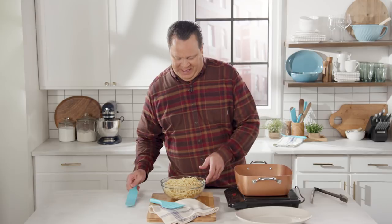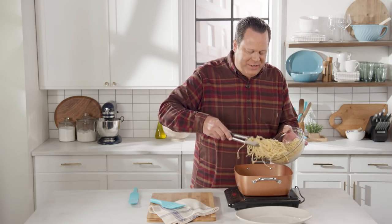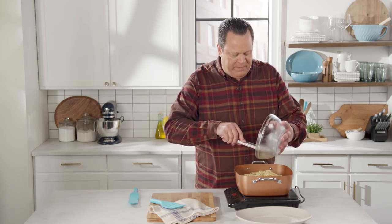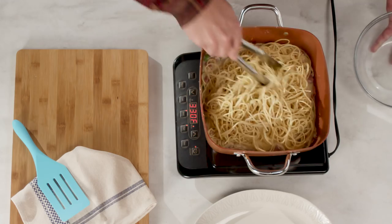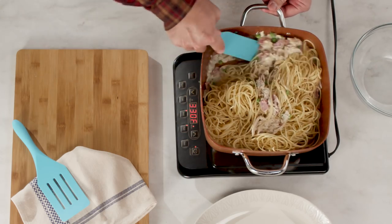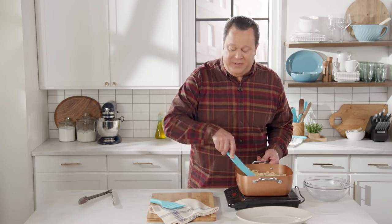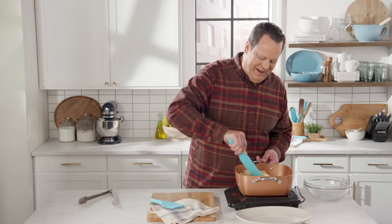Now I'm going to add in the cooked pasta. The reason we did not rinse the pasta earlier is because we want any leftover starch on the pasta to help finish thickening the sauce. We'll work this in and just fold that warm sauce into the cooked pasta. The pasta will start to relax with the heat, and once this gets nice and thick, we'll plate it up.